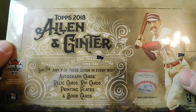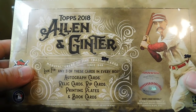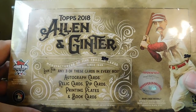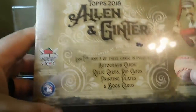Hey guys, welcome back. Today we're going to be opening up one hobby box of 2018 Topps Allen and Ginter. It says look for any three of these cards in every box: autograph cards, relic cards, rip cards, printing plates, and book cards. Also, you got randomly inserted home run challenge cards.